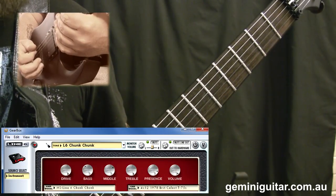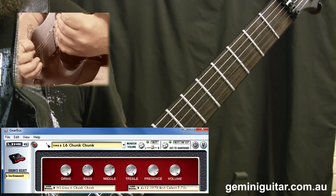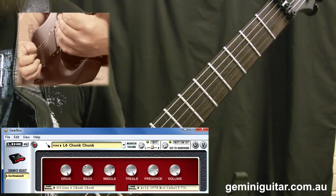Hello everybody, this is Cory from Gemini Guitar and we're back with some metal riffing today. This one is what I've dubbed thrassy chop building.